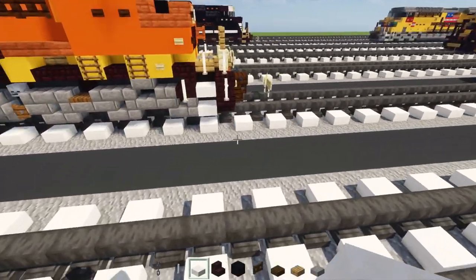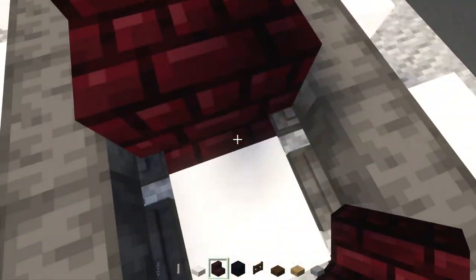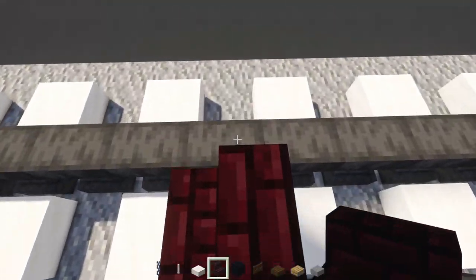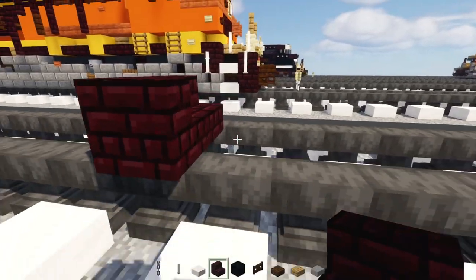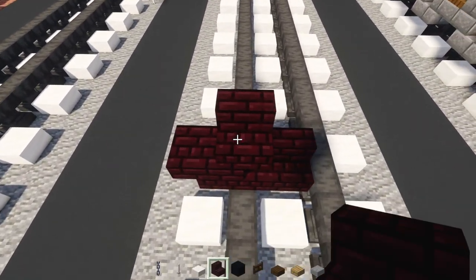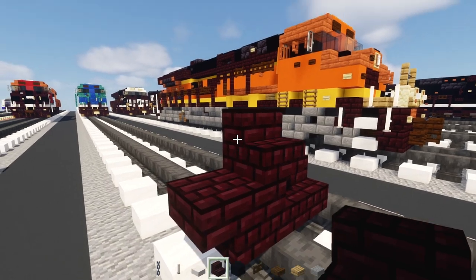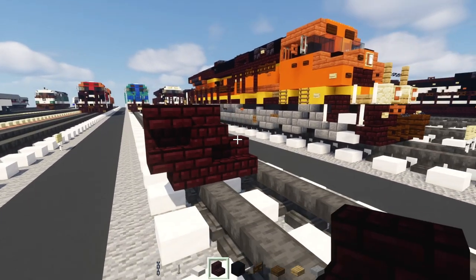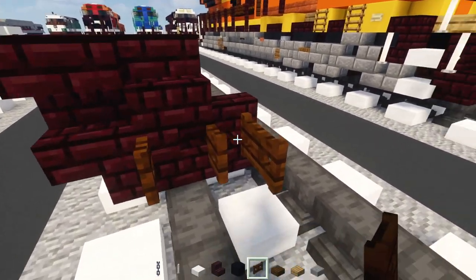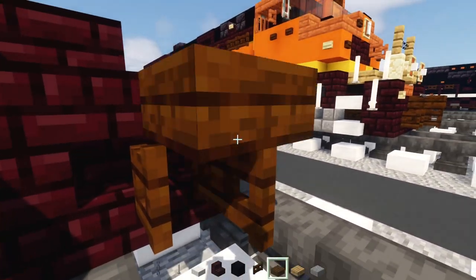First off let's go right over here. Add in another brick stairs on top of the tracks. Add another one facing towards it, then to the side add one upside down facing outwards, then on top here facing towards the front, and then upside down facing the front. Add in dark oak fence gate in the middle and to the side open that up. Add in a slab on top.